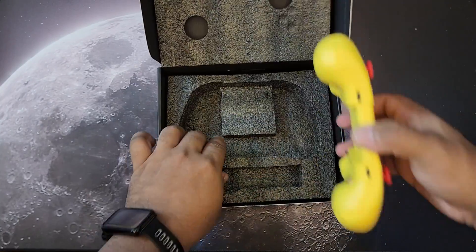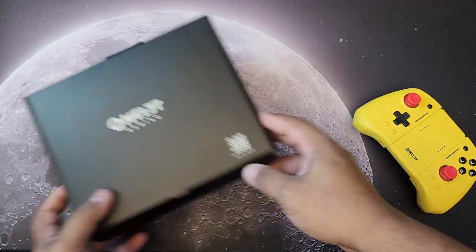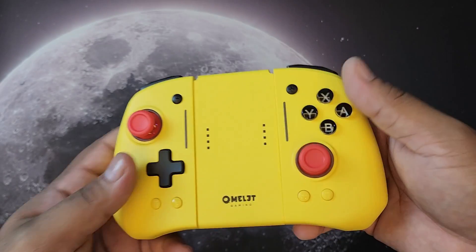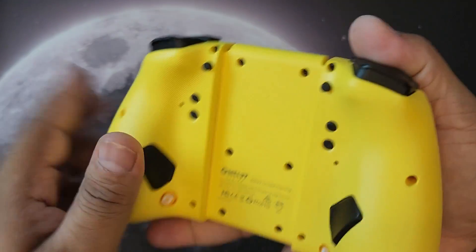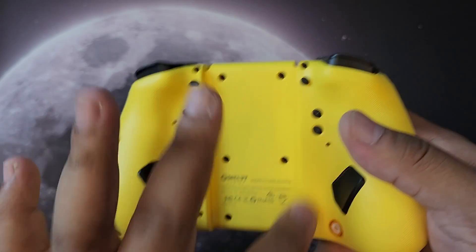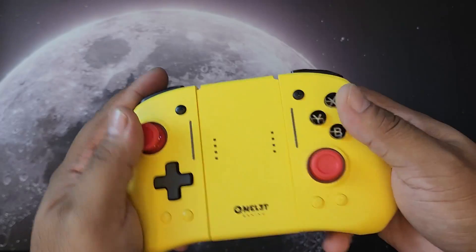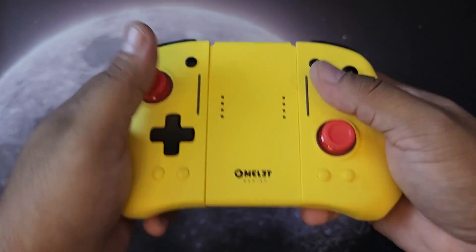Let's set the box aside and check the actual controller. It's substantially lighter than I anticipated. That color just screams Pikachu — it's very vibrant. I love it. Let me go around the controller.